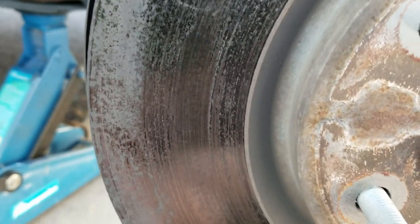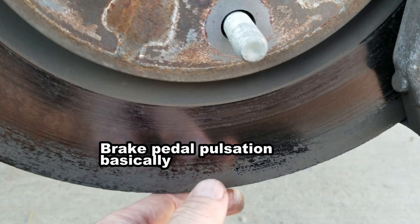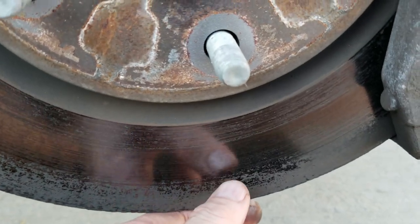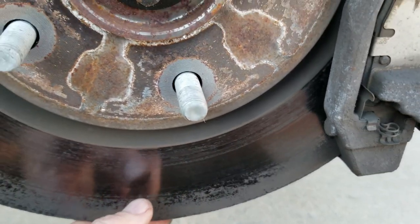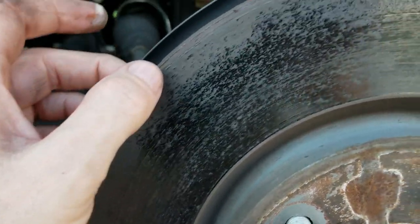When I'm stepping on the brakes, I'm getting a lot of vibration, so I'm just going to change out the rotors. I think it costs like $25 or $30 for a set of rotors — why take the chance? Tires and brakes are probably the most important things on your vehicle, so may as well change them out.